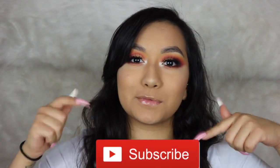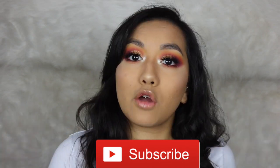Hey guys and welcome back to my channel. If you're new here, my name is Liv. Don't forget before you keep on watching this video to go ahead and hit the subscribe button down below.